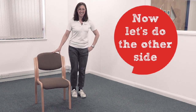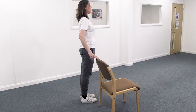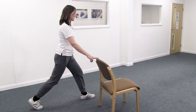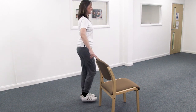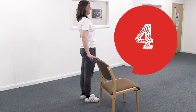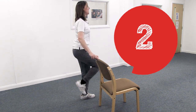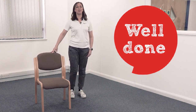Now do the same on the other side. Ready, steady — step back, bend, lift, come in. Again: step, bend, lift, come in. And again. This is brilliant — keep going! Step, bend, and come in. Here comes your final two: step, bend, and come in. Here comes your last one — nice step back, bend the knees, lift, come on in. Fantastic!